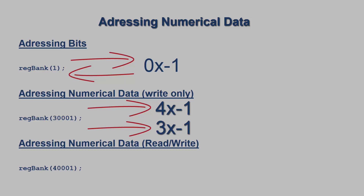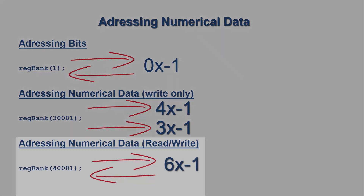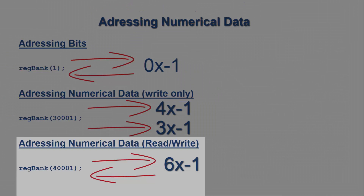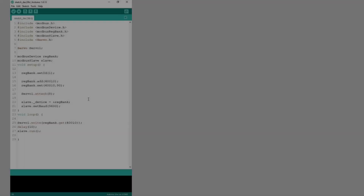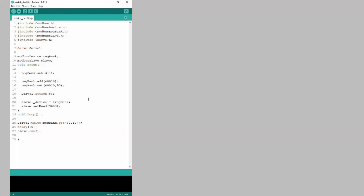If we add 400001, then we will be writing to the 6x registers on the HMI. In today's project, I will be using these registers because they are able to both read and write numerical data. So with this knowledge, I can jump into our Arduino IDE and create a simple code to read one register from the HMI and export it to the servo.